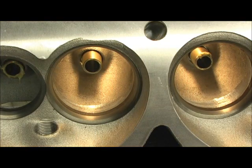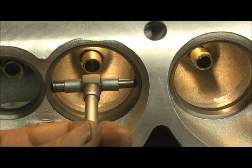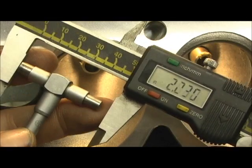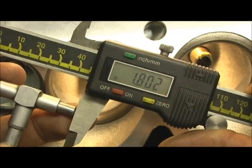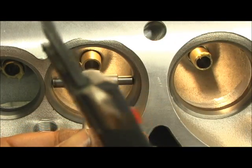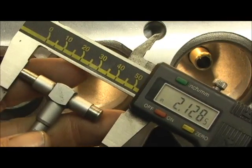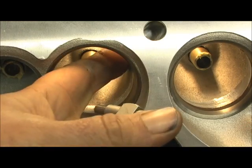Now let's come up here to where the seat is — the 45-degree seat — this area where we can get a go/no-go on the seat itself. We're at 1.802 at the tightest point. We go back in here — there's our seat. We go back in here — it's 1.801 in the center spot.